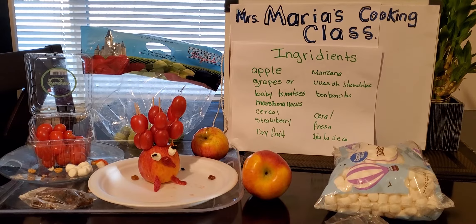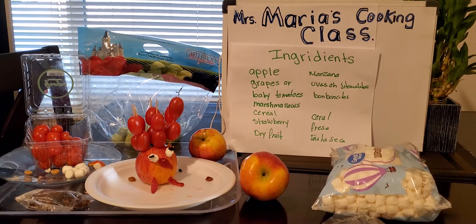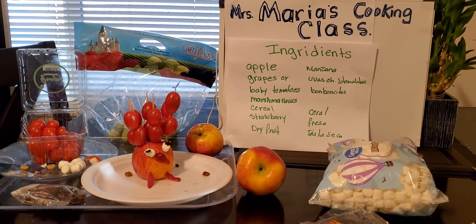Hoy van a ser un guajolote. Los ingredientes son manzana, uvas, pequeños jitomates, bombones, cereal, fresa,